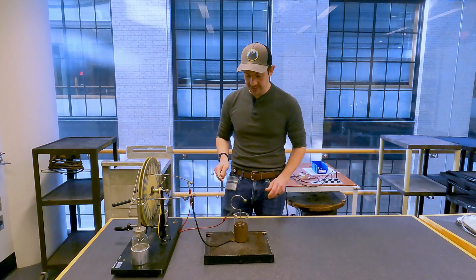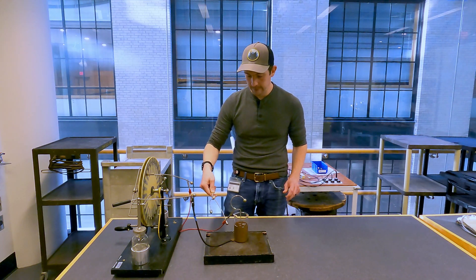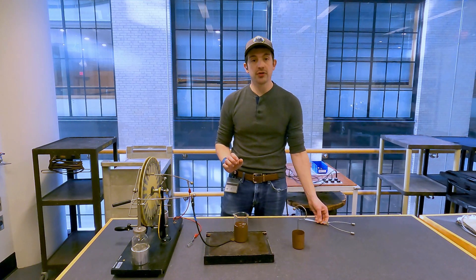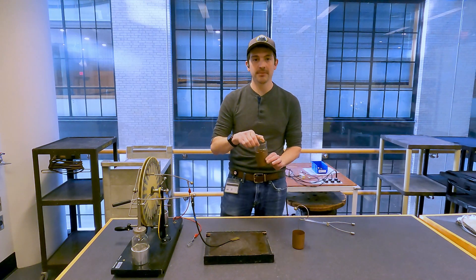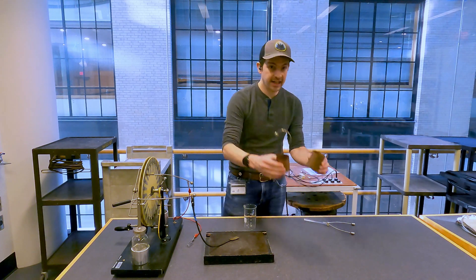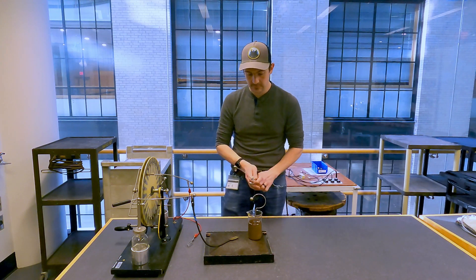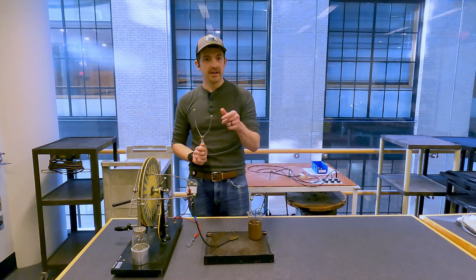The cool thing with this demonstration is I can take this apart — if I'm very careful about it, which is not always easy. And if you've seen my video, what you'll notice is that when I grab this, there's no problem. When I do this, no problem. I can touch these together — no issue. But when I go ahead and reassemble this thing, we get a shock. Very interesting.